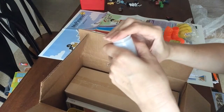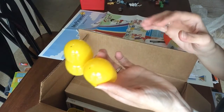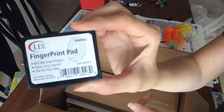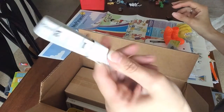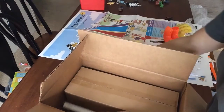Sprinkles — awesome! Make sure it's closed. We've got more eggs. We have a fingerprint pad and a measuring tape.